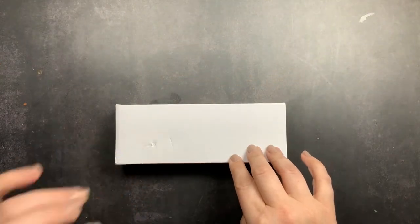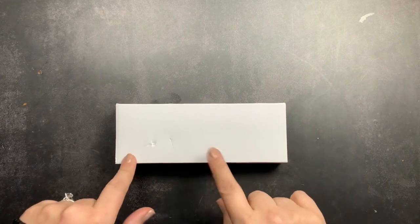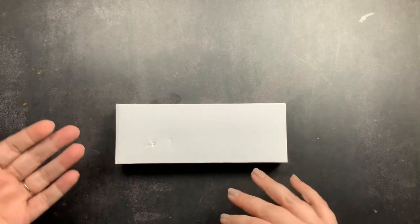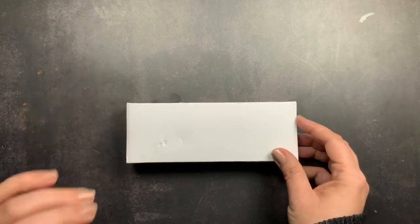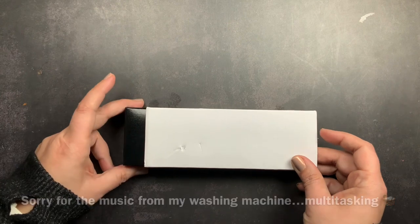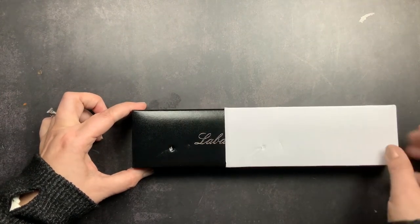Welcome back to Just Scribble. I have a new fountain pen to share with you guys and I am really excited. This fountain pen is from a new-to-me pen shop, Pen Heaven, based out of London, and it is also a new-to-me fountain pen brand — this is a Laban fountain pen. I have been looking at Laban fountain pens for quite a while and have been wanting to get one, and Pen Heaven was nice enough to send me one to check out and share with you guys.